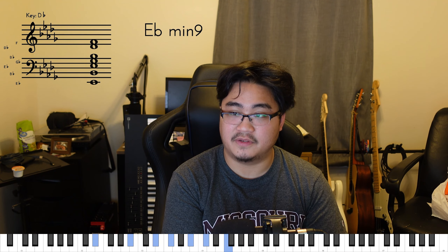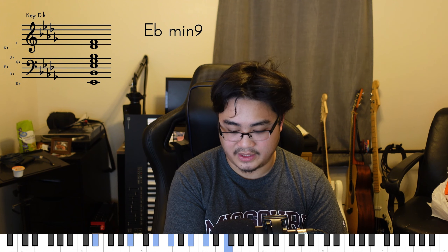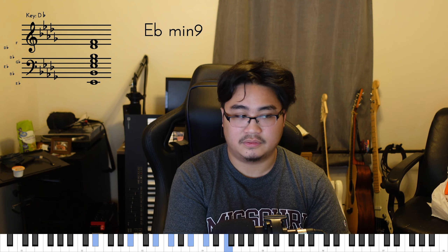Hey guys, my name is Jon Burch. Today I'm going to show you how to play Sparks by Coldplay. This is going to be a bit of an advanced tutorial. It requires a little bit of music theory knowledge, but I believe anyone can do it.